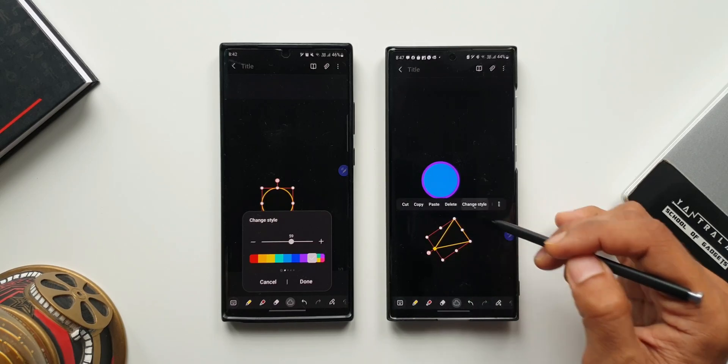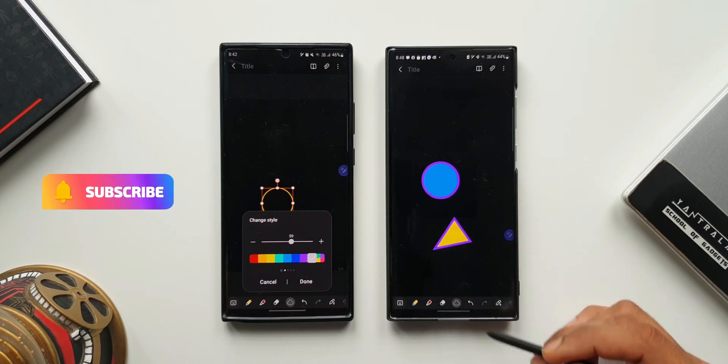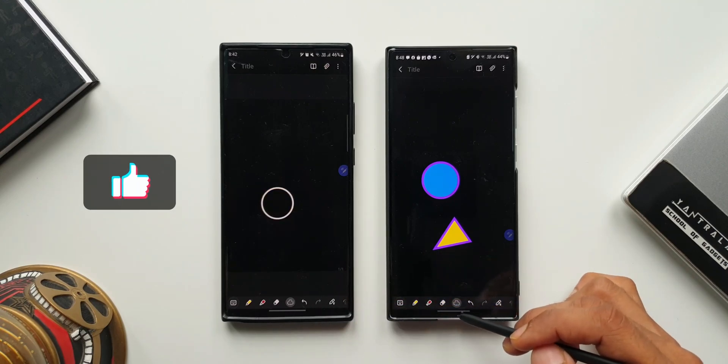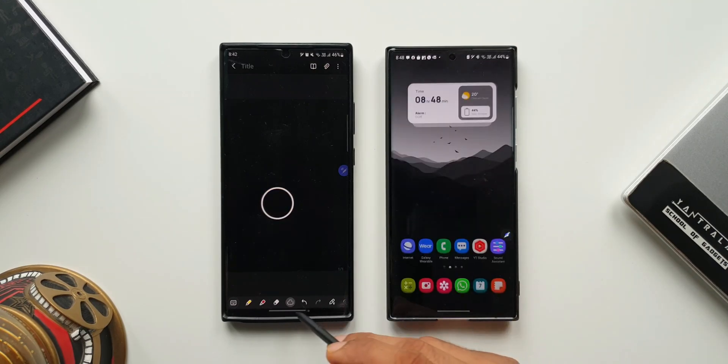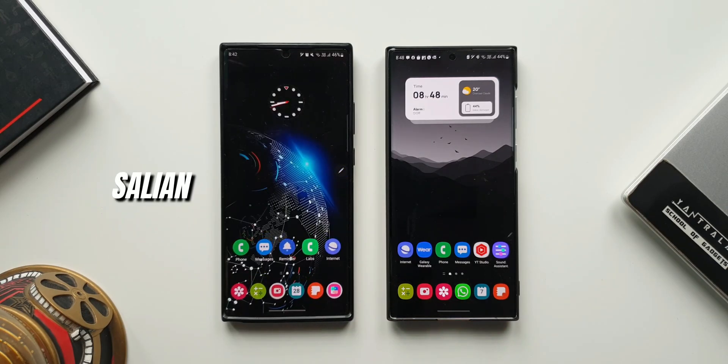I'm sure you're going to love these features if you use the Notes application with S Pen. These are the new feature additions with this all new update. Let me know what you think about it. If you love the content here, be sure to subscribe to the channel and smash that like button if you find this useful. That's all I have here. My name is Salian signing off — you guys take care and stay safe. Cheers, bye bye.